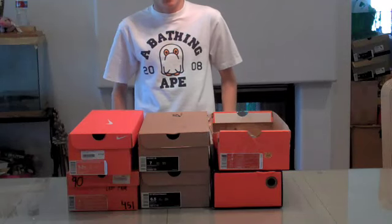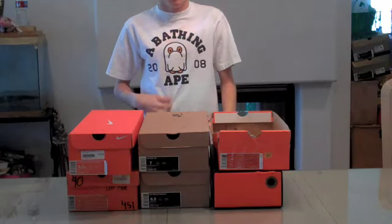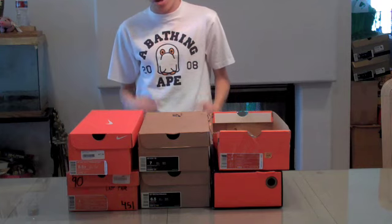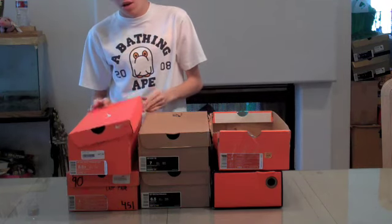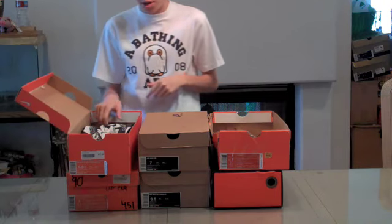Sup guys, it's Frenilations here. Real quickly I'm gonna run through my Air Max collection. I only have six pairs. I know last night I posted on Twitter I had like seven or eight — I was off by a little bit, but let's get into it.